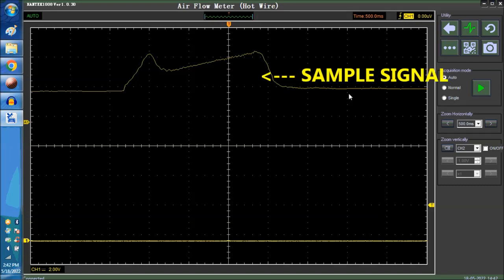So this is while goosing the accelerator to wide open throttle. As you can see here, at wide open throttle, when you let go of the accelerator it goes up and then decelerates. So this is what it should look like.